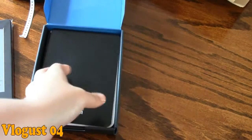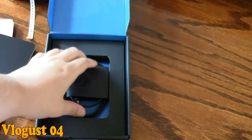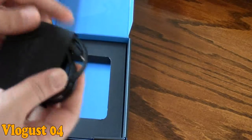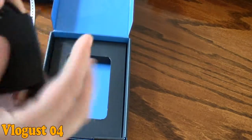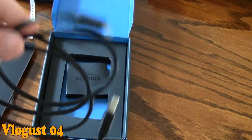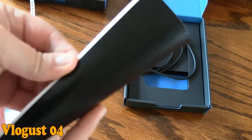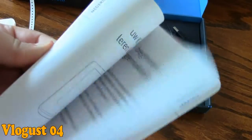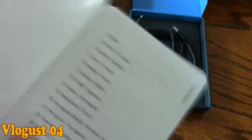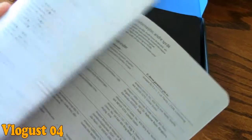What comes in the box is the Kindle, some booklets, and this — the charging cable. It's a USB charging cable, a micro USB, which is the same kind of connection as any Android device has. It doesn't come with the plug itself, but you can plug it into any laptop, PC, or USB charger. This is the instruction manual — the first language is English, but it comes in several languages. And this one is the warranty, again in several languages.